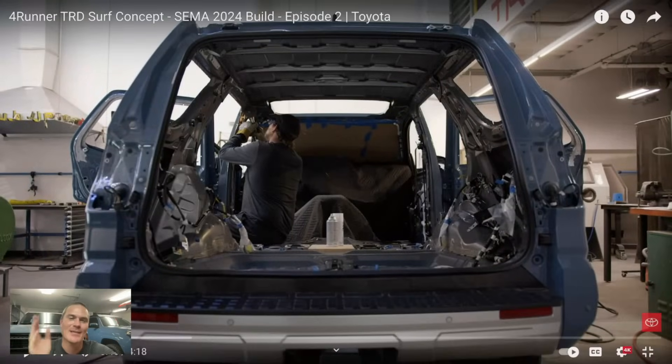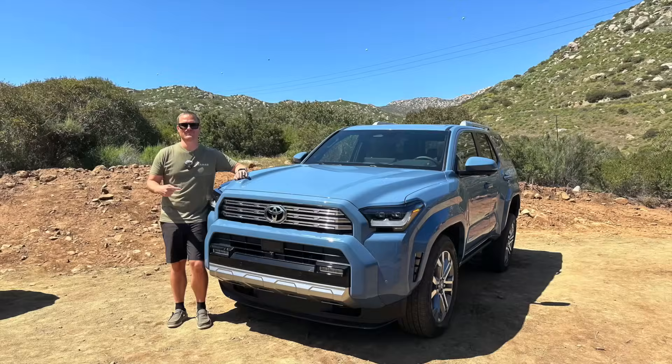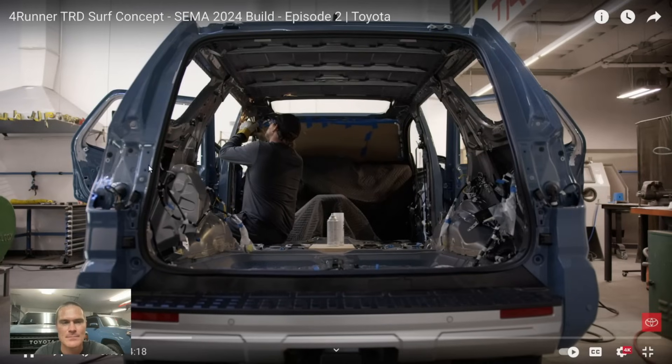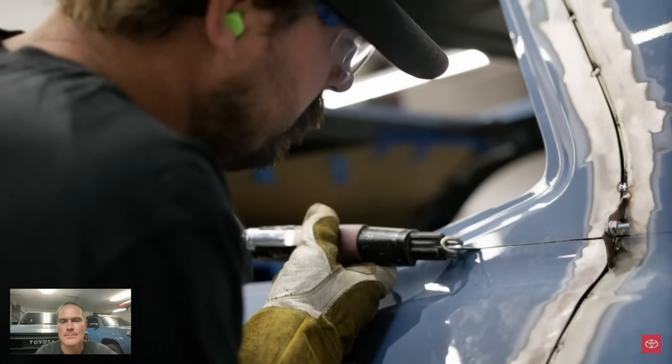I was right from my last video — I said this is the one that was at the reveal, and it was. It was the Limited trim, and all we had previously was the Trail Hunter and the TRD Pro. So obviously Toyota must have gotten more 4Runners since then. If we do everything right, it's going to be the coolest build at the show.